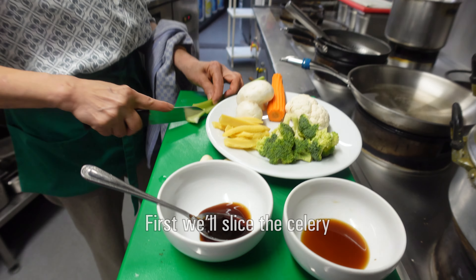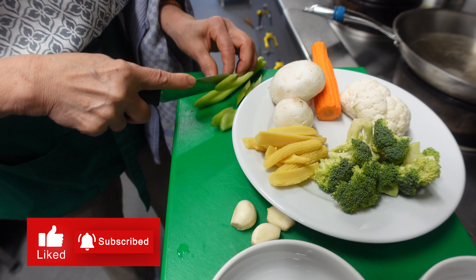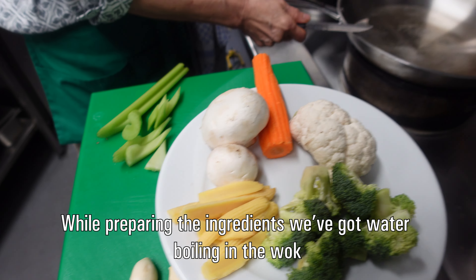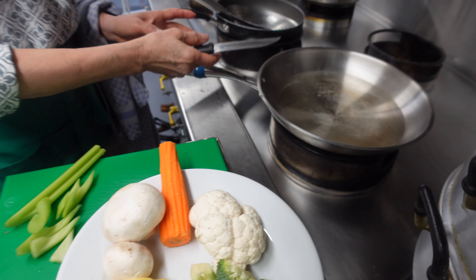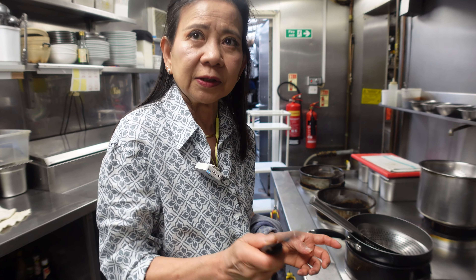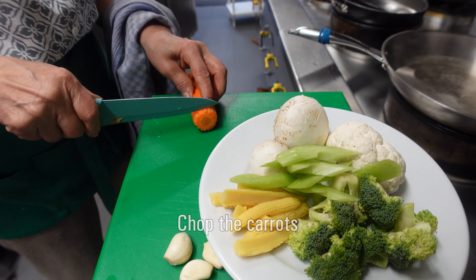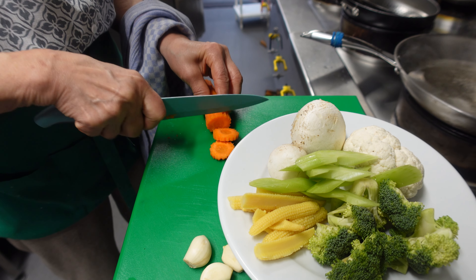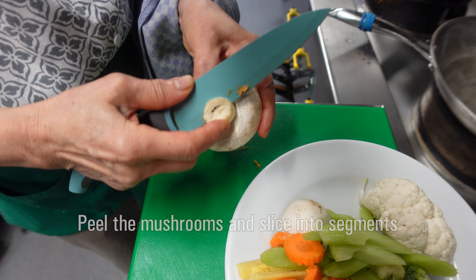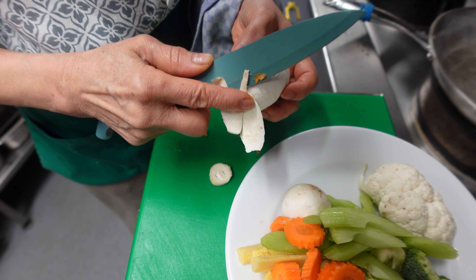We slice slowly. At the same time, we boil the water to get ready. After we slice, we need to blanch for half a minute — just to make it easy to cook and keep it fresh and crunchy. Only half a minute.